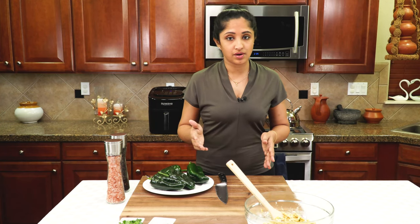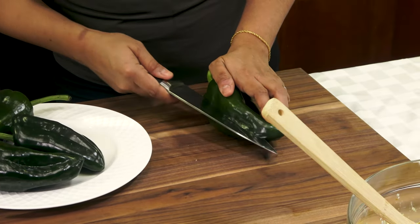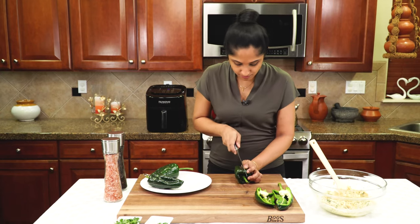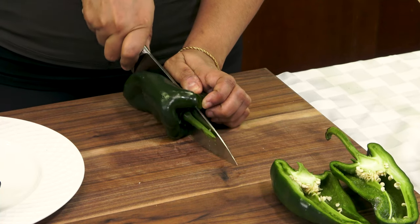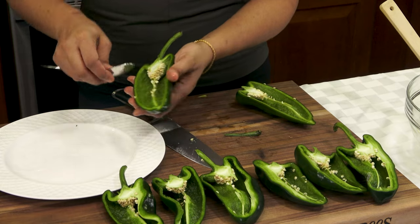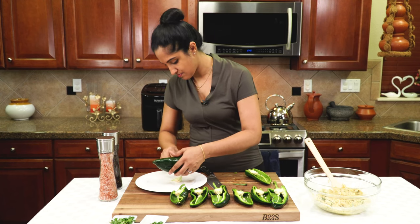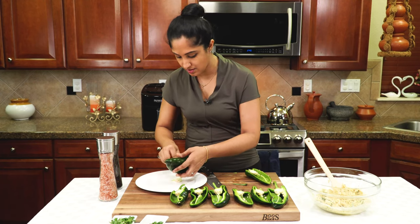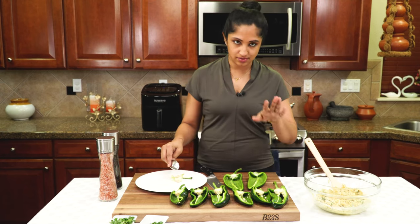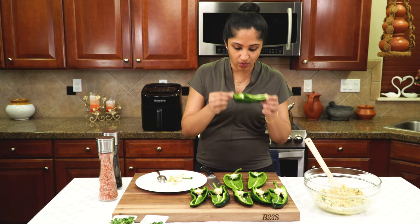Next we're going to prep our poblanos. Poblanos are really easy to prepare — you just cut along the side making it like a boat, then de-seed along with a spoon. It's okay if there are a few seeds here and there; they don't have much flavor and are not spicy at all. If you have never tried poblanos before, just take it one step at a time. I like to keep the stems so people can hold on while eating.